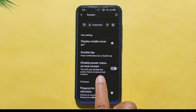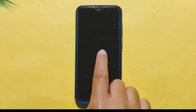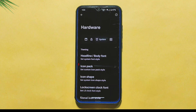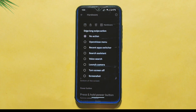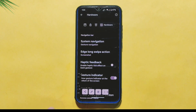Moving on to the lock screen section, there's an option for double-tap to check the phone, but unfortunately it didn't seem to work on my device. There's also an option to disable the power menu on the lock screen for added security. In the System Settings section, you can customize the icon pack, icon shape, and lock screen clock font. There's also an option to ignore Windows Secure flags, which removes screenshot and screen record restrictions for all applications including banking apps. In the Hardware section, the Edge Long Swipe Action feature allows you to choose from five different actions on a long swiping edge gesture, and this feature works perfectly.